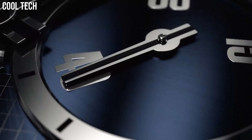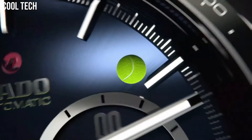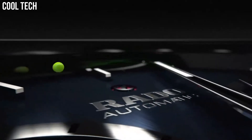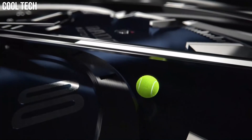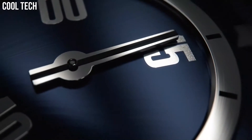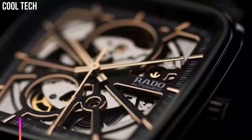30 Minute and 12 Hour Automatic Movement, Scratch Resistant Sapphire Crystal. Water Resistant at 50 meters, 165 feet. Functions: Chronograph, Date, Hour, Minute, 2nd Minute.